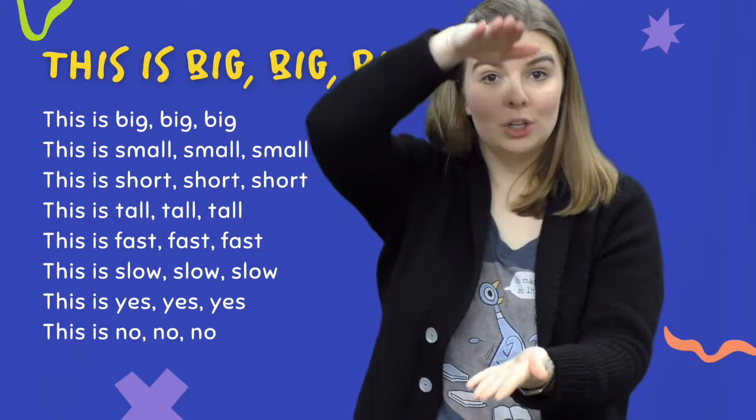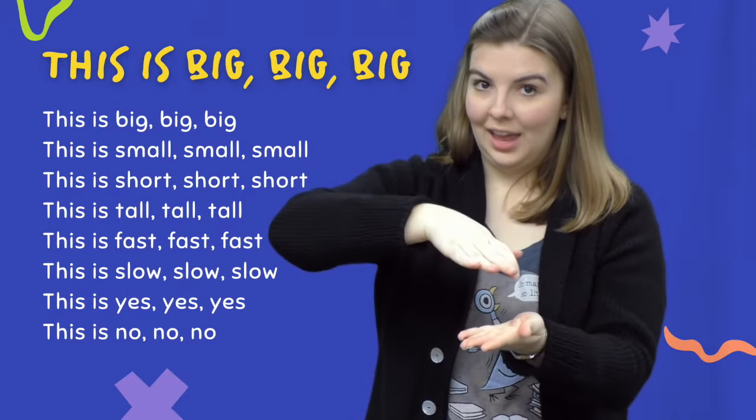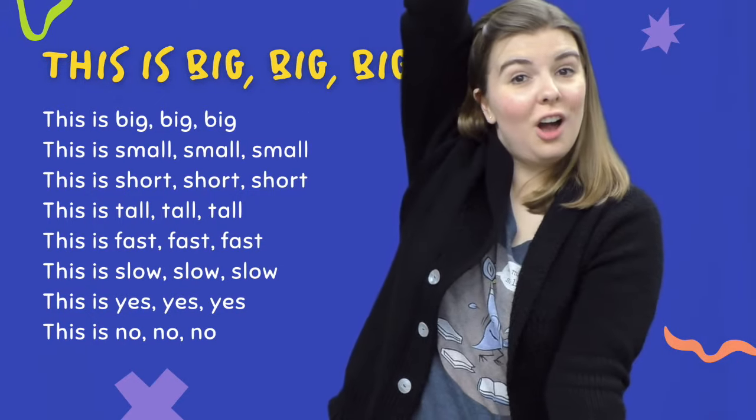This is short, short, short. This is tall, tall, tall.